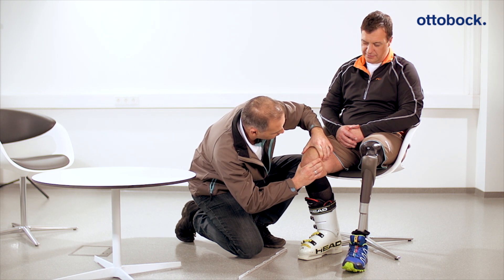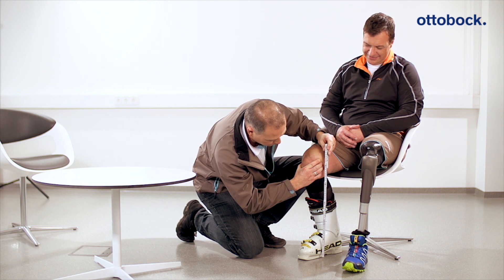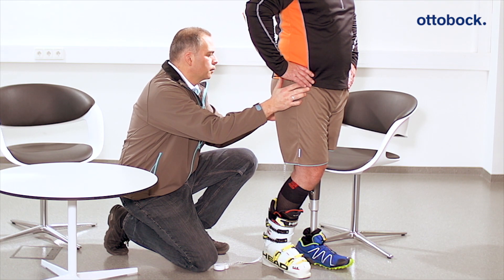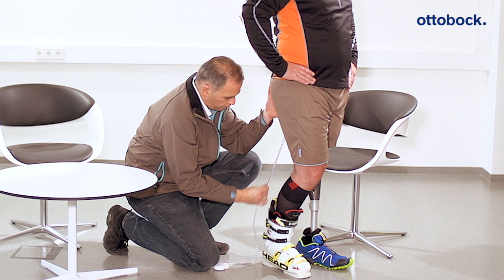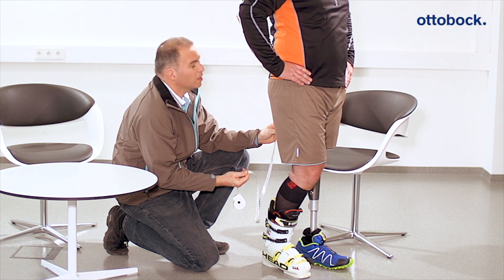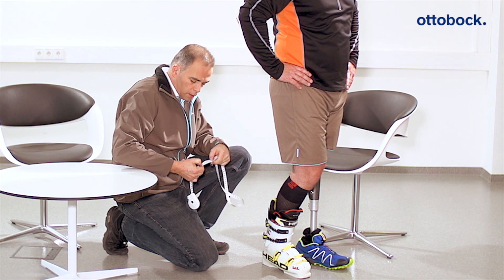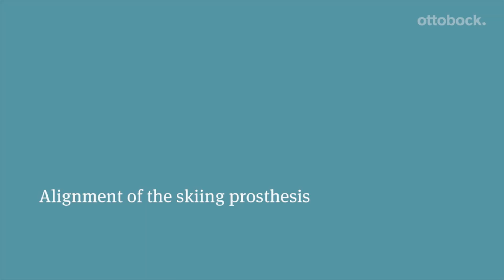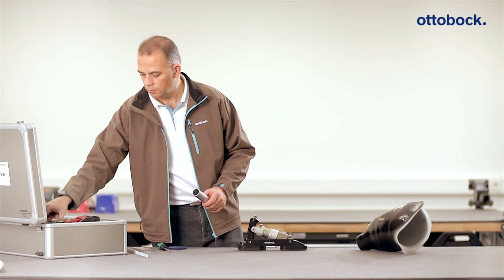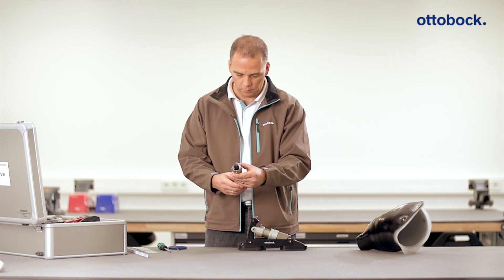The correct medial tibial plateau to floor measurement for the patient should be determined on the intact side with ski boots on, while the patient is sitting. The ischial tuberosity to ground distance should also be measured with the ski boot on. It is advisable to reduce the prosthesis length by three to five centimeters at the beginning so as to have better control while skiing. Once these measurements are determined, the bench alignment of the prosthesis begins.